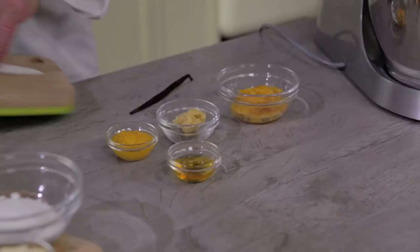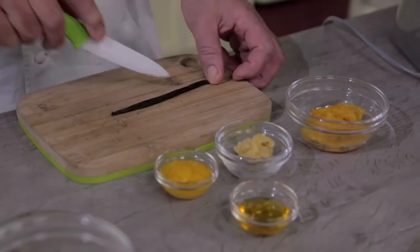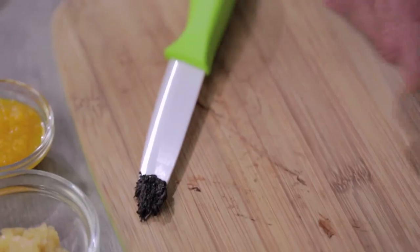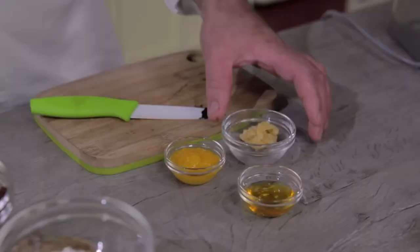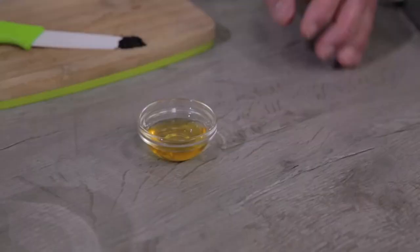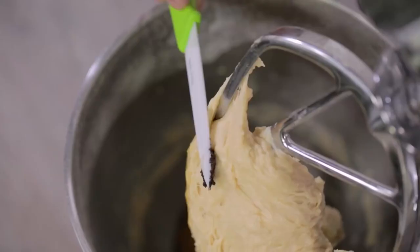We open the vanilla pod, cut it, then open it with the tip of your knife to scrape the beans. Now the dough is ready for us to add the aromatics and the vanilla beans.